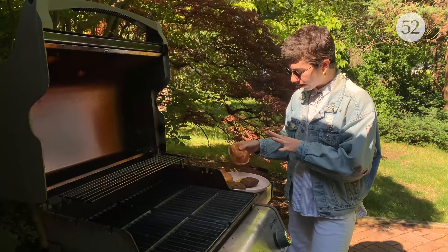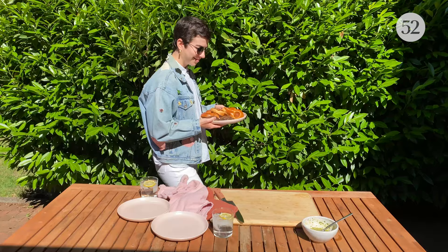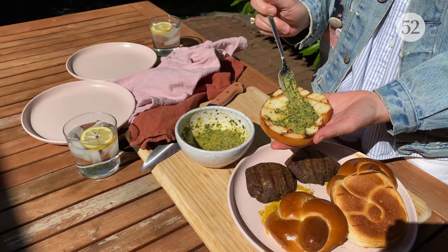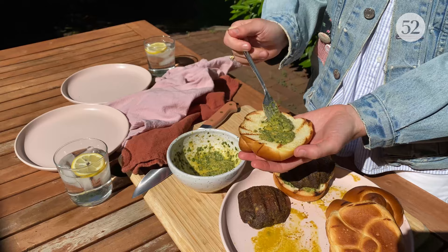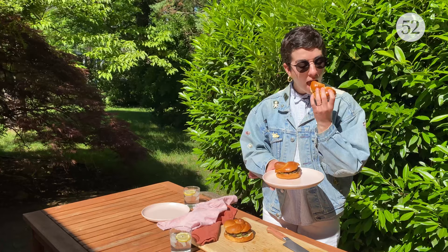I am going to let them rest for a couple minutes — this just helps all the juices settle in. And while they're hanging out, I'm just going to lightly toast these challah buns. If you don't want a toasted bun, don't toast it. Now we are all ready to assemble our sandwiches. I have my toasted buns and I am just going to spread sauce on the inside of each of them. This has so much awesome, intense flavor — and we only needed a few ingredients to get there.